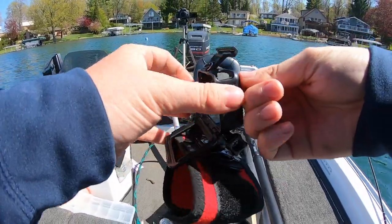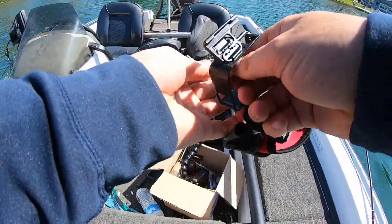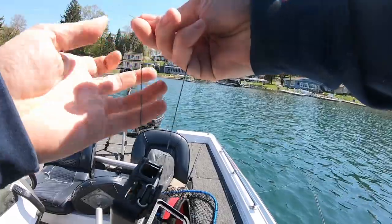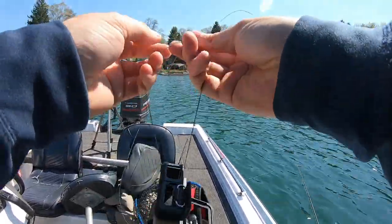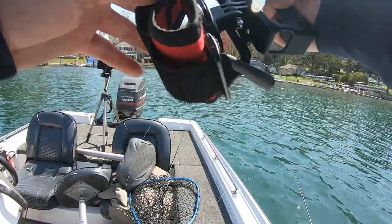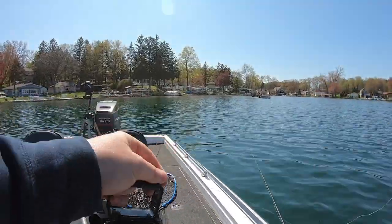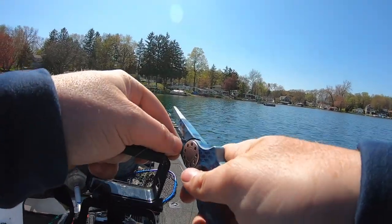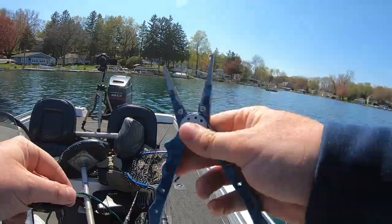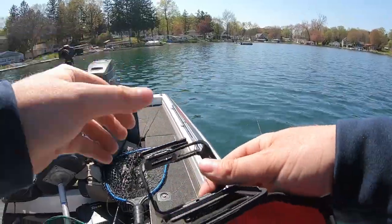First things first, we've got to figure out how we're gonna tie this to the GoPro so that we don't lose it — I really don't feel like losing $300 today. I think we're gonna do the good old polymer knot around this entire little rig. I'm gonna tie it to the case, not the mount, just in case the mount breaks. I'm gonna cut off this tag end using these Ego pliers — linked down below in the description, really awesome fishing pliers.